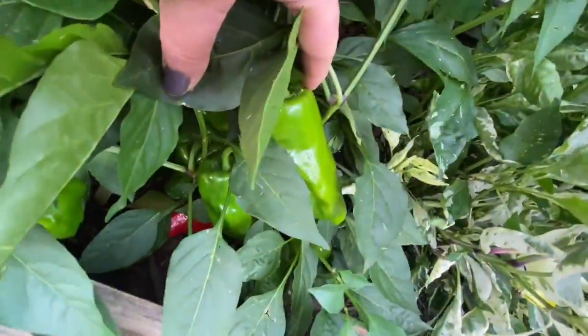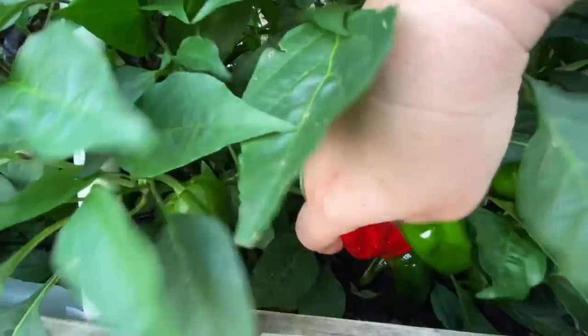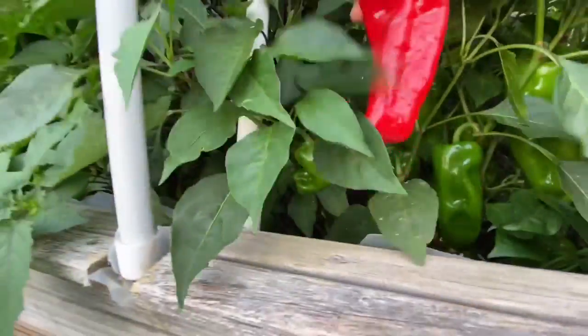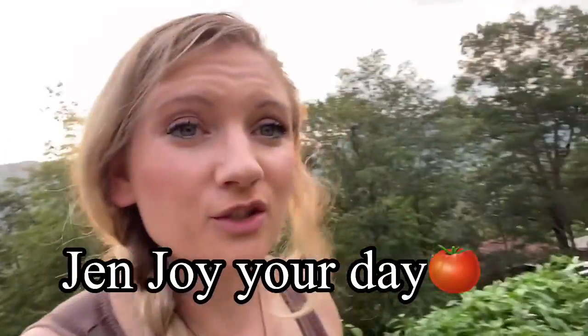This is probably going to be such a long video. More peppers — there's just so many peppers. Oh, this one's ready. Is this the Red Shepherd? I'm going to try it anyways. Mmm, that's yummy. Alright guys, this video is probably going to be like an hour long as usual. There's my basket — I don't have to walk back down. I'm going to head inside. I hope you all enjoy your day. Bye!